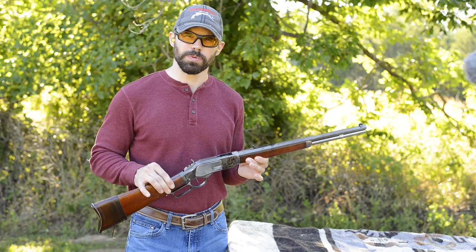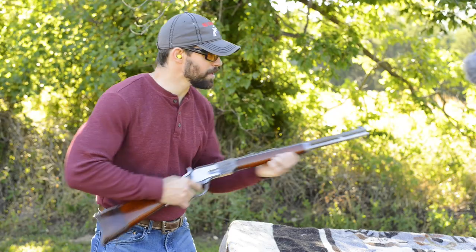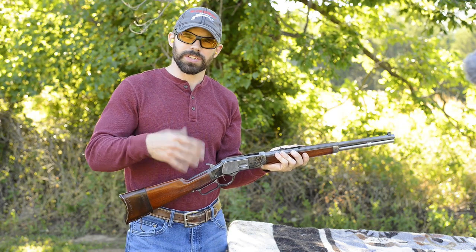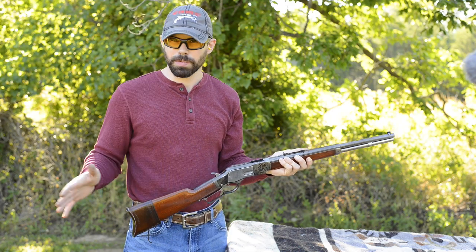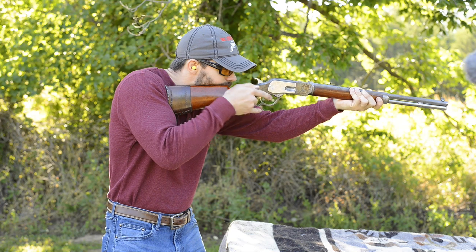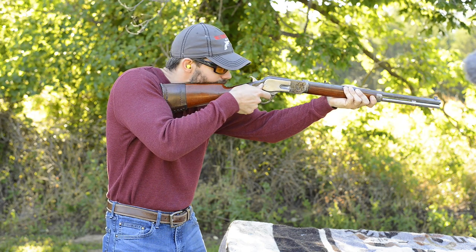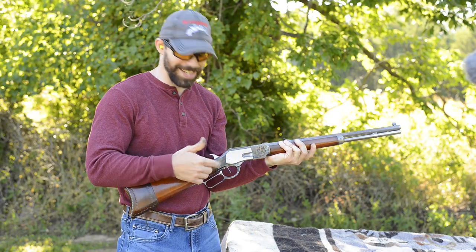Tip one is a super simple way to decrease your follow-up shot times, and that's to not wrap the thumb. Wrapping the thumb after each shot takes extra time to remove and replace before firing the next shot. Instead, put it anywhere else — personally I just stick mine in the air, some people lock their thumb to the side of their hand, and some put it on the side of the gun to help stabilize it. Any of those options are better than wrapping the thumb.